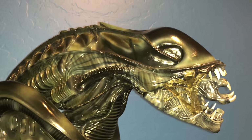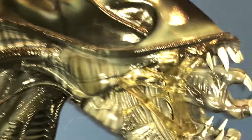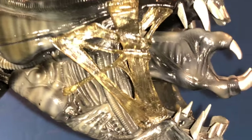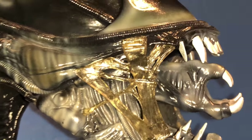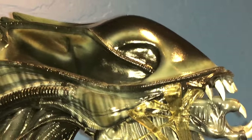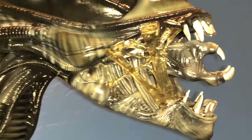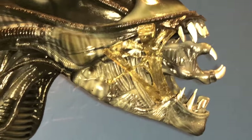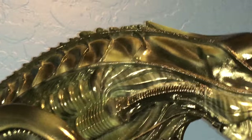As a fun fact — maybe not so fun — the strips along the tendons on its mouth in the movie were actually made from shredded condoms, to get that kind of stretchy quality. These busts are made out of polystone so you'll be protected. But in the movie, those are condoms.